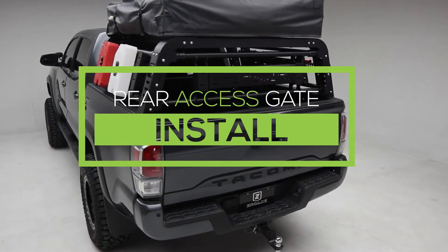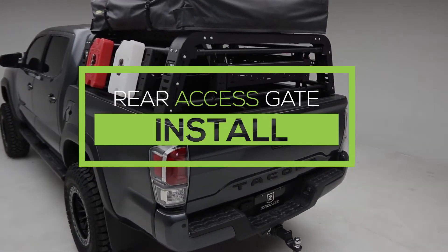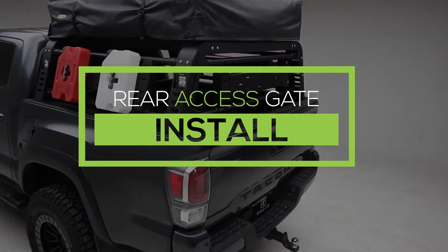In this video, we're going to walk you through the installation process of the Z-Roads Overland Rack Rear Access Gate.